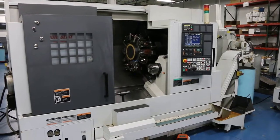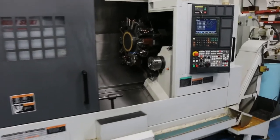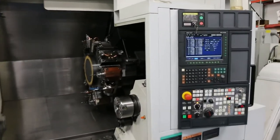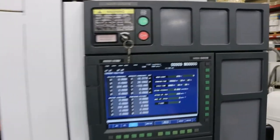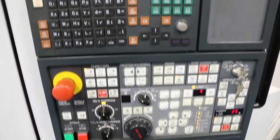Mori Seiki NL2500SY-700, serial number NL251JC5319, new 2010, MSX850 Roman numeral 3 control.